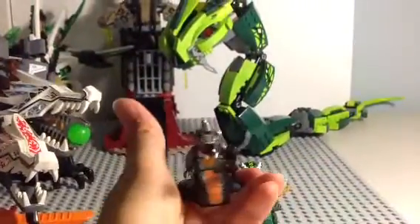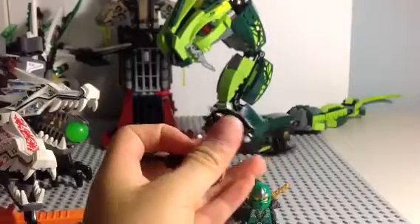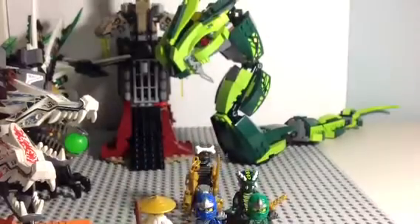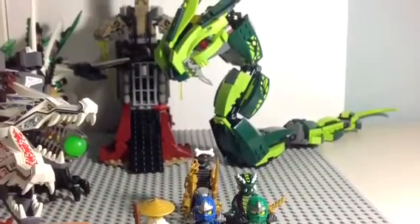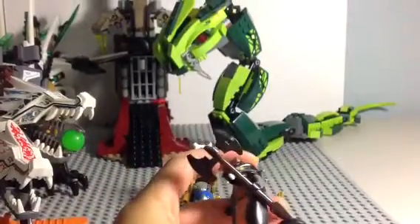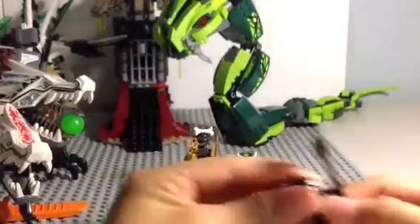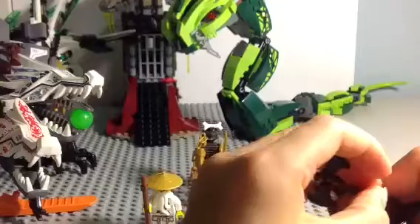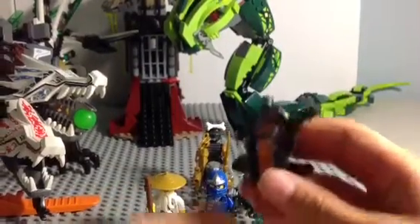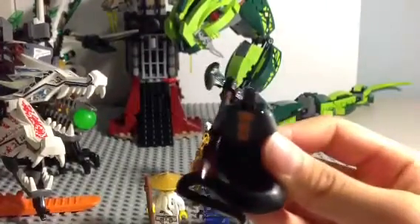Here is one of the leaders of the serpentine — the Constricti leader. His name is Skalidor. He has this double-sided axe — very nice. His head piece is fully removable, and you can see more of his torso printing and back printing.